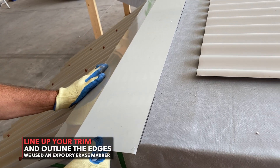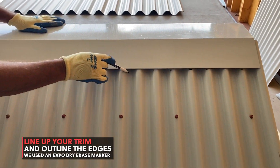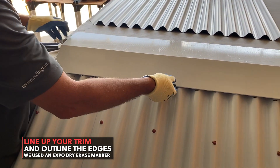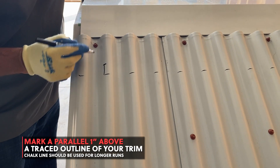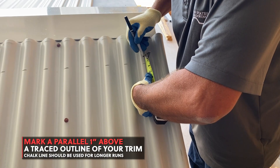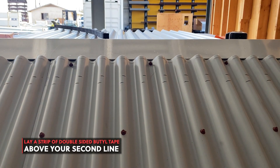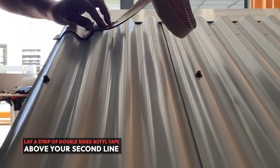Line up your low to high trim onto your roof and trace the outline. Draw a parallel line from your traced outline one inch towards the top. Lay a strip of double-sided butyl tape above your second line.